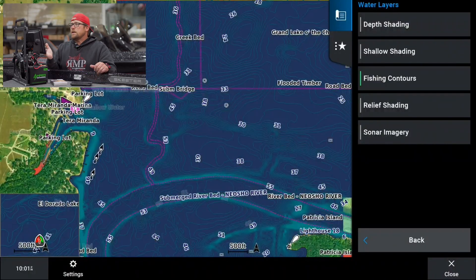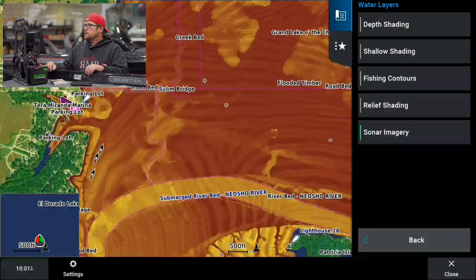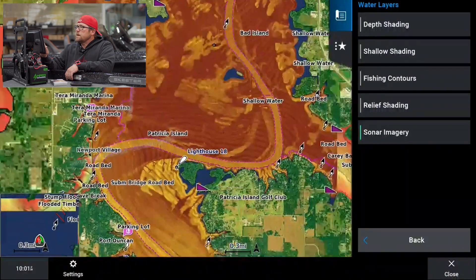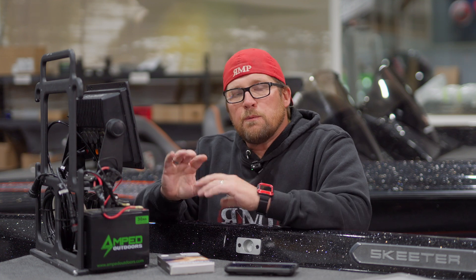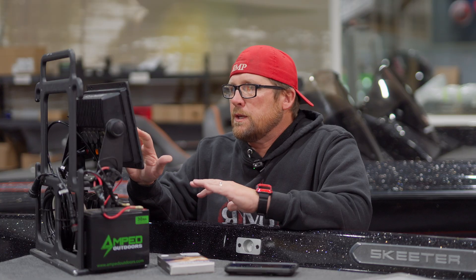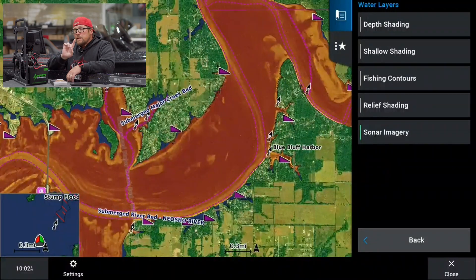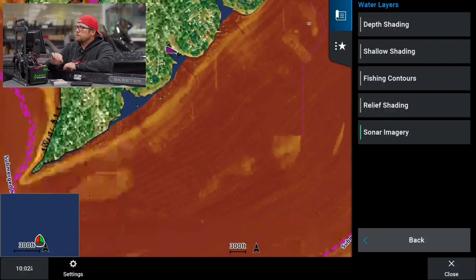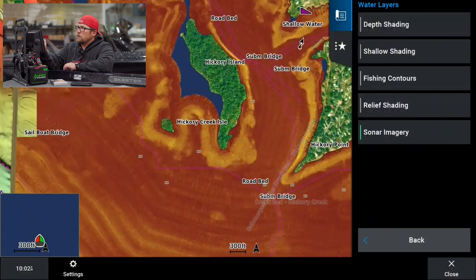Now let's turn the relief shading off and look at our sonar imagery. What this does — it's going to show us the lake with yellows and reds, and that represents the hardness of the bottom. Now we can really target where the harder bottom is versus the soft bottom. That piece is not covered on every lake — if we went to Eldorado Lake, which is what we normally show you guys, this would not be covered there. But here we can really see where the soft and hard bottoms are throughout the lake.